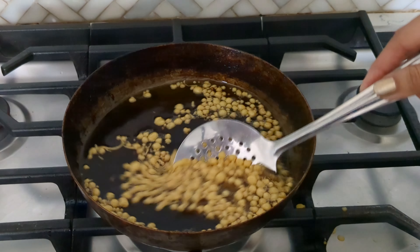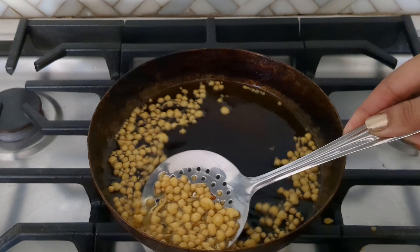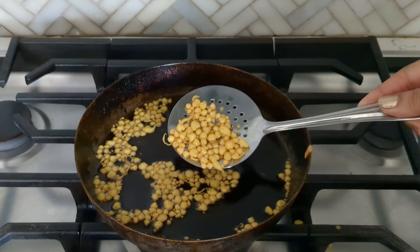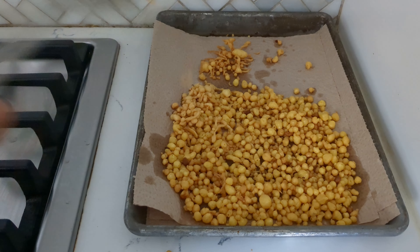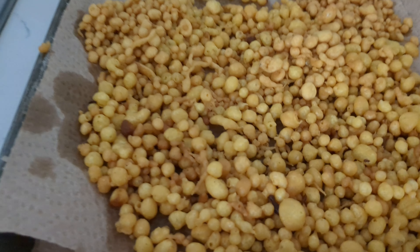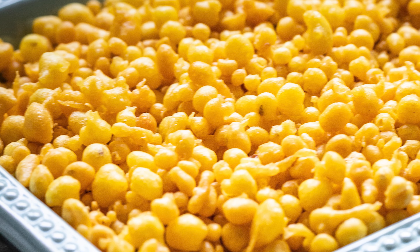Now we're going to make the bundis. Use a slotted spoon and pour the batter over the slotted spoon into hot oil, and the batter will drip through the holes into nice little spheres. Fry that until nice and golden.